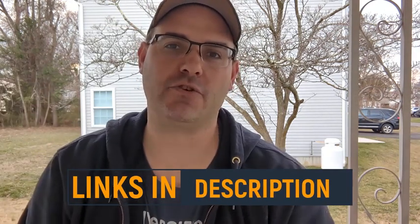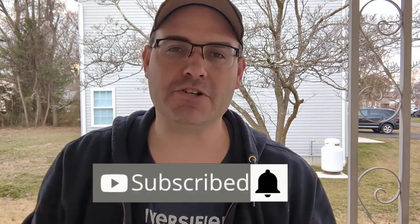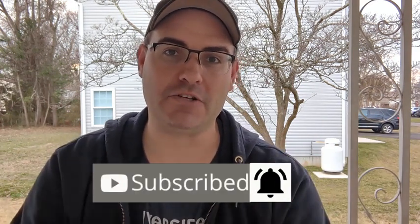If you like what you see in this video and want to purchase these for yourself, I've left links to everything in the description. If you want more no-nonsense, no-BS product reviews, be sure to like and subscribe to the channel and hit the bell so you don't miss one.